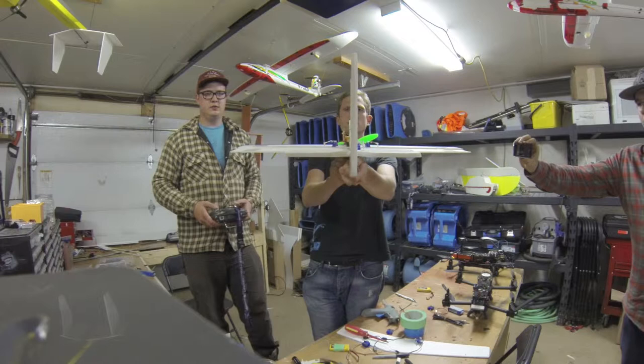It looks really good. It's a lot floatier than I thought it would be. The only issue I really had was when I give it elevator and try to do loops, it kind of tends to yaw off to the side, which I'll have to figure out. I think possibly the fuselage isn't quite straight — I might have to find a way to brace it and keep it straight. But other than that, I was really happy with it. The power-to-weight ratio is a lot better than I thought it would be.